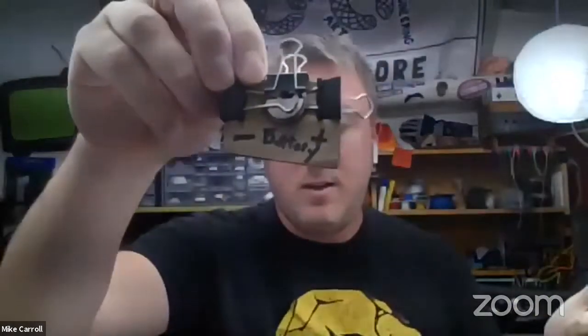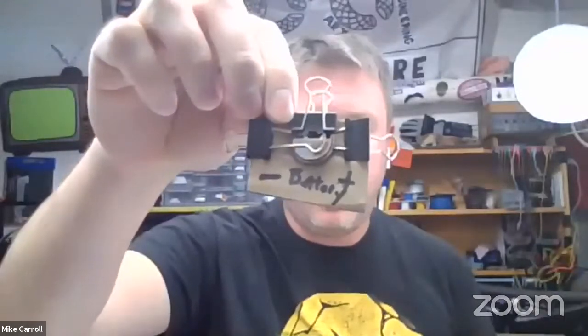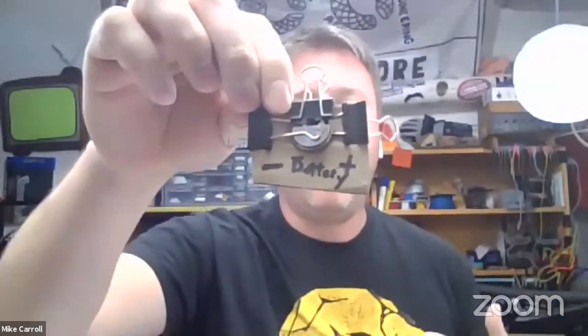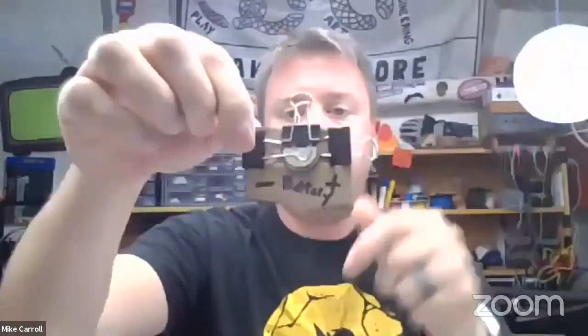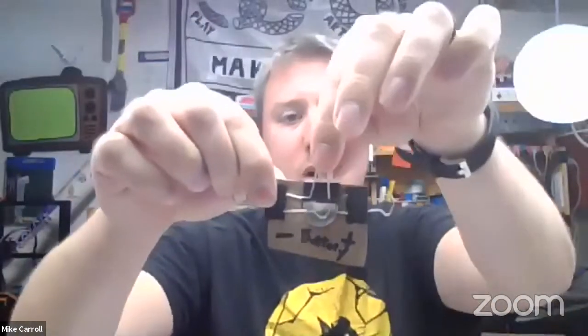We're going to do our battery brick first. Looking at it, you can tell you'll need some cardboard, your three-volt battery, and three binder clips. Two of the binder clips work as what we call terminals — one will be our positive terminal and one will be our negative terminal. The third binder clip on top really just holds everything together and doesn't perform an electrical function. There's no perfect size for cutting the cardboard bricks; I just estimate a few inches by a few inches.